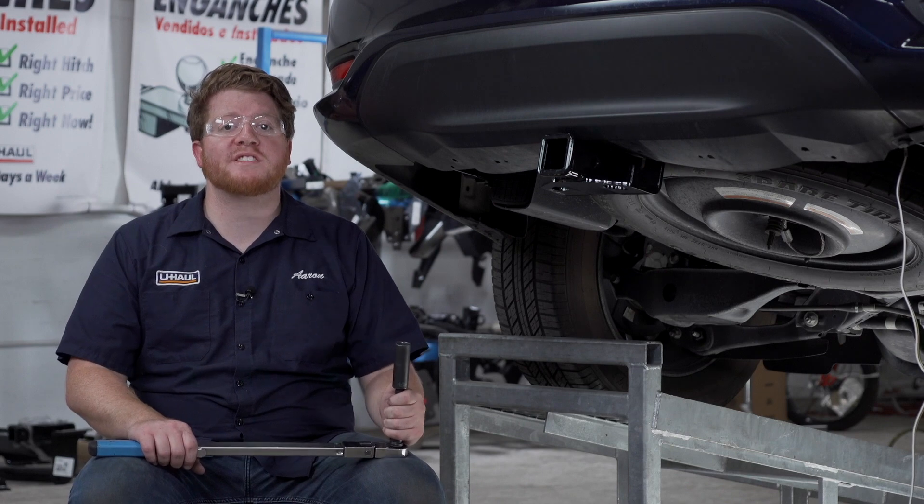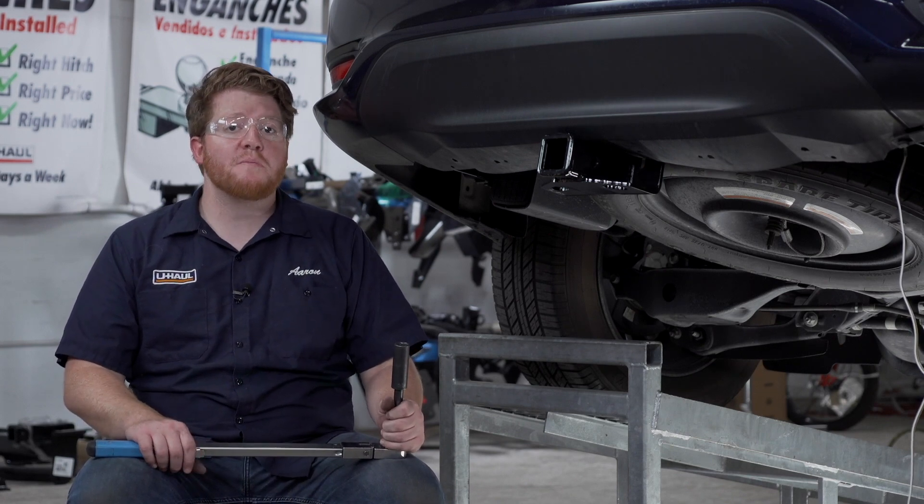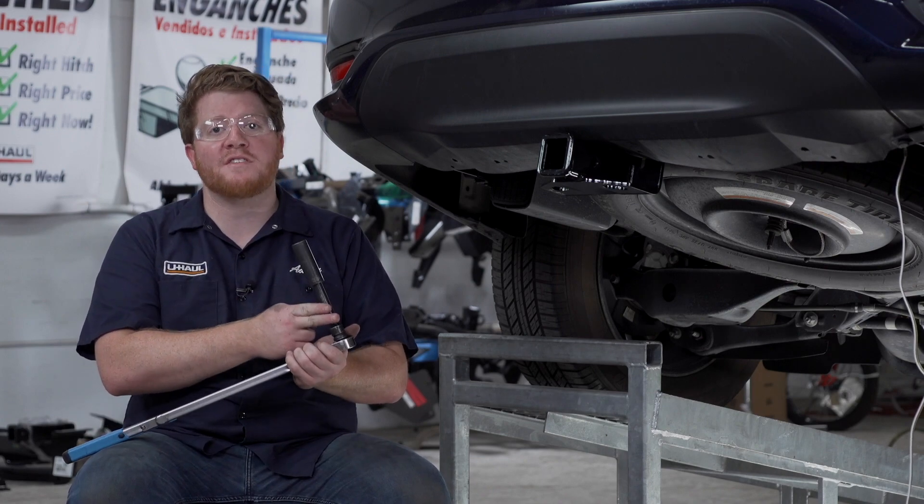Now with our hitch in place, we're going to tighten and torque all of our bolts to the manufacturer's specification. We're going to be using a 19mm socket and it helps to use a 5-inch extension.